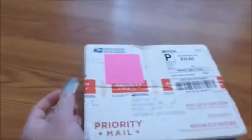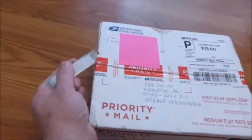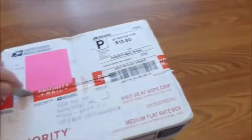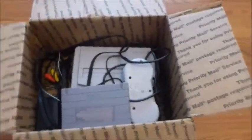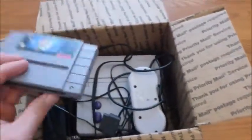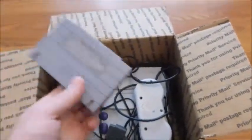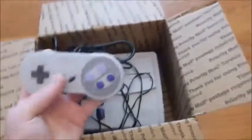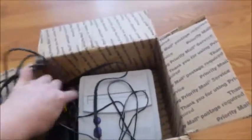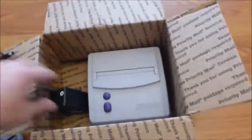Sorry guys, with one hand it's going to be kind of difficult to open it. Yeah, I was right — he didn't use any wrapping material, no bubble wrap, nothing. It came with one game as advertised. I want to make sure there's no physical damage. The controller and cables are here.